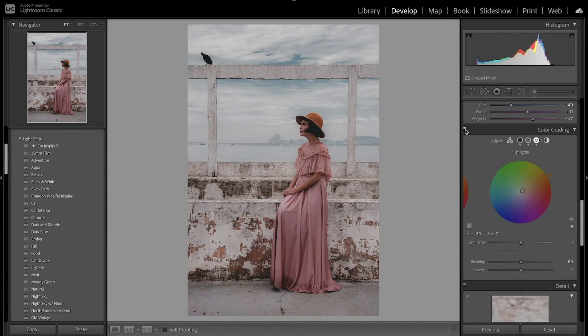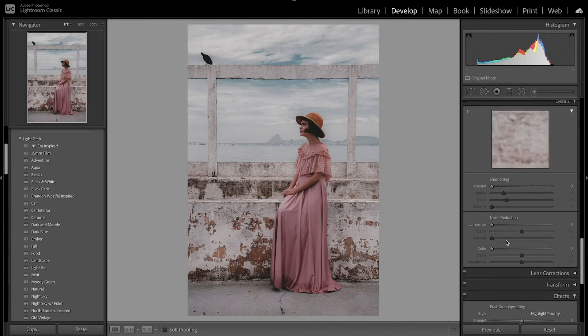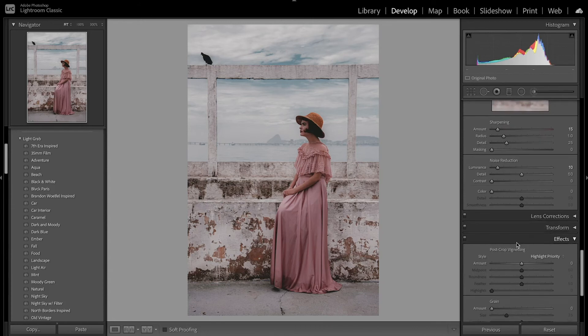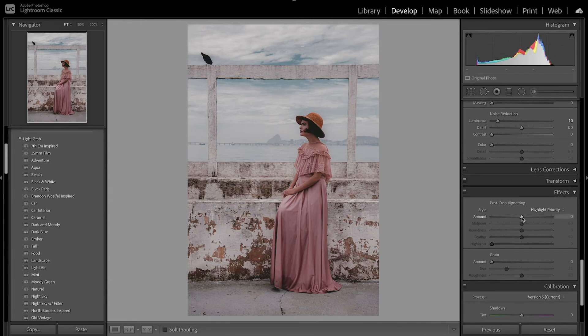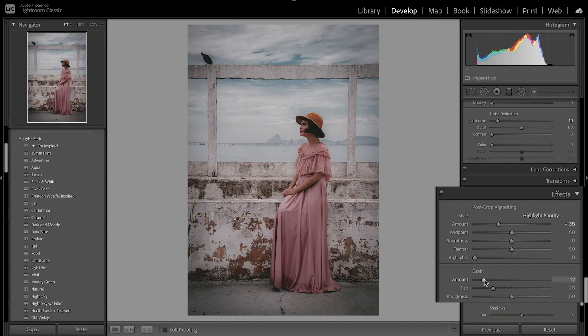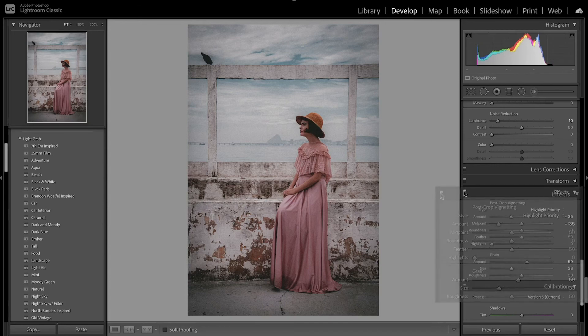Looking at the before and after, we've added that hint of purple and a little bit of green and orange. Moving to the detail panel — since this isn't going to be super sharp, I just want to add a little bit of sharpening and a little bit of noise reduction. The biggest thing I really want to do is increase the vignette, since old images tend to have a heavy vignette. I also want to add a lot of grain — it really sells that old effect — and increase the grain size a little bit too.